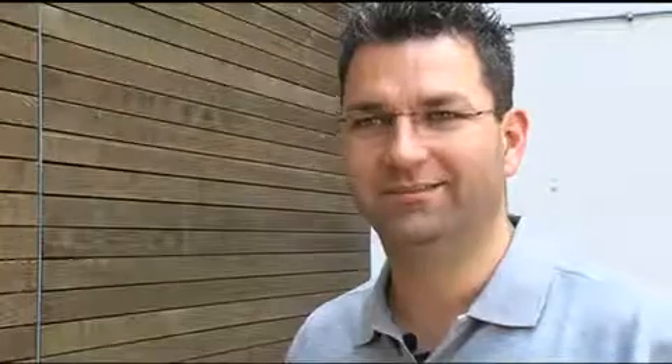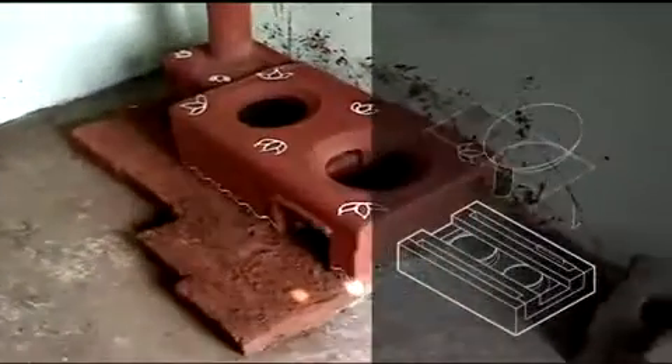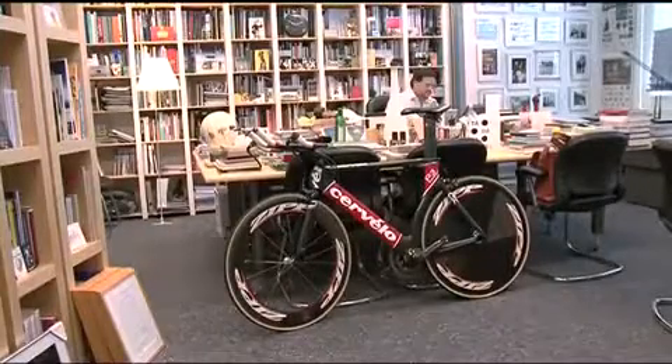Welcome at Philips Design — today I'm going to tell you about the Chula stove. In total the process took a year and a half, almost two years until we had the perfect stove. Currently today cooking is an operation that brings risk.